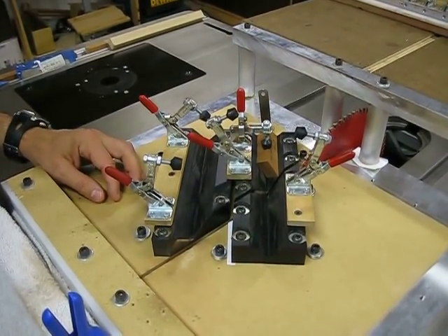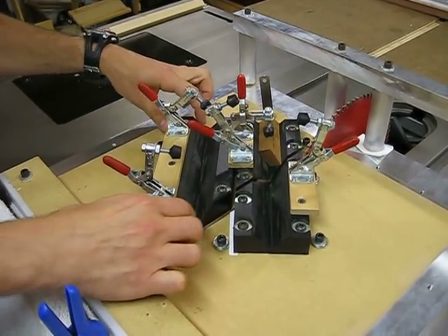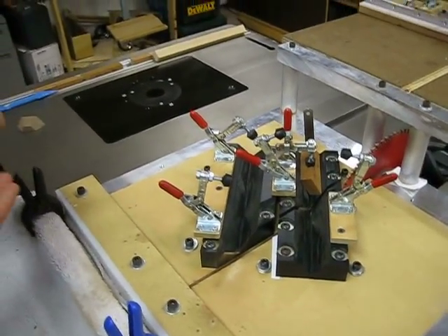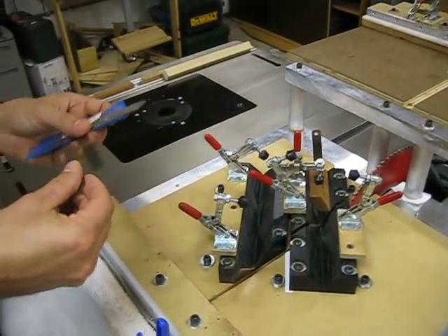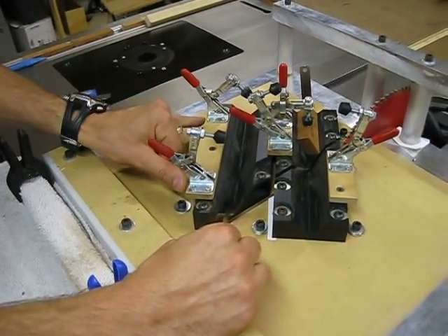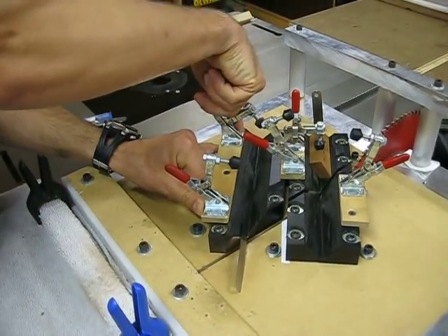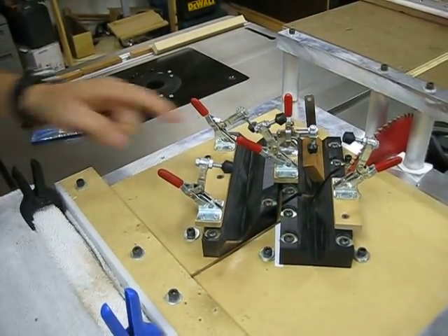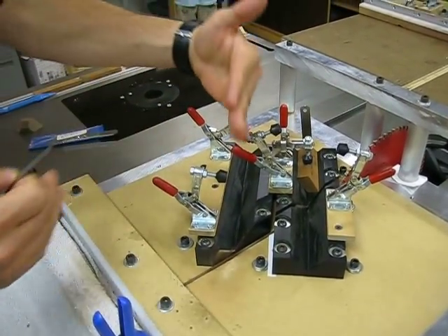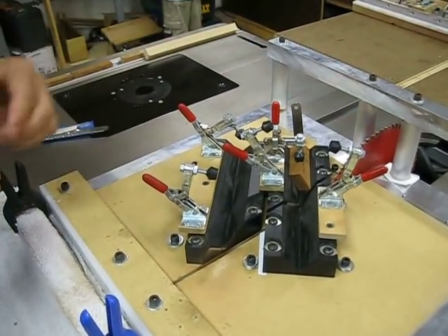Sometimes the angle is off, so what I do is loosen one cradle, pull it back from the other, and slip a feeler gauge in there to make a very fine adjustment — like a three-thousandths feeler gauge between the two cradles. Then I push it back up tight, fasten the screws back down, pull out the feeler gauge, loosen the other side, and push it back up to the new location. That's how I make very slight angle adjustments relative to the blade.